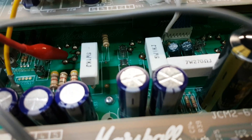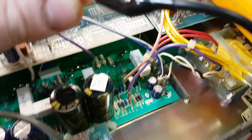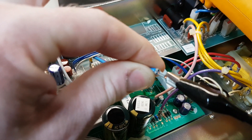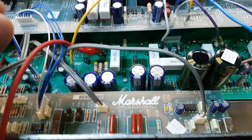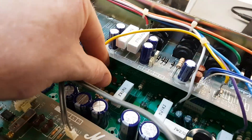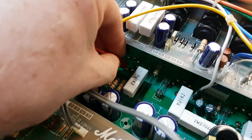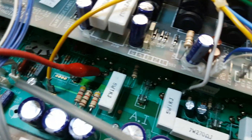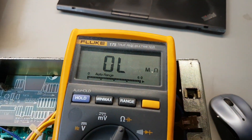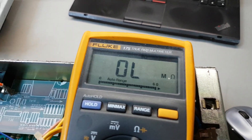What I've done to demonstrate and to prove to myself it's the problem: you remove the centre tap of the output transformer and connect to pin 5, which is the control grid of any of the four valves, and we're showing open line - so infinite resistance, or as good as anyway.